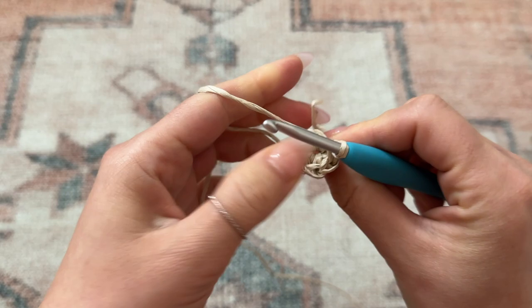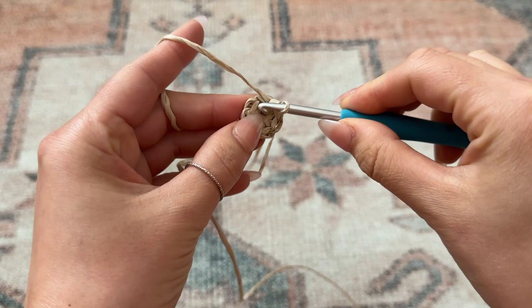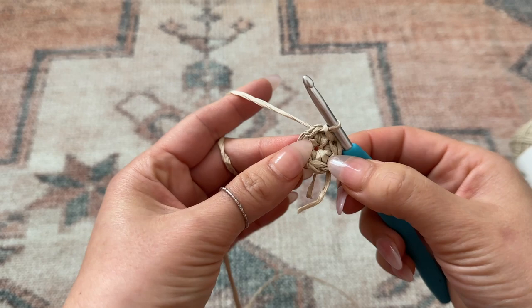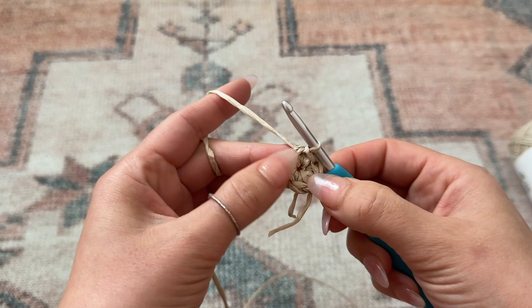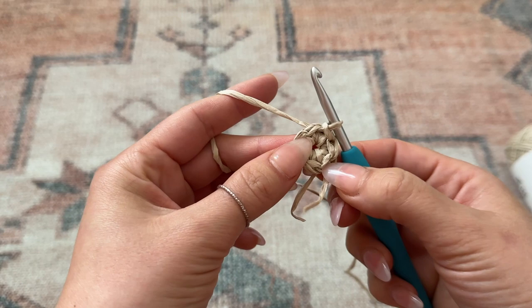Now I'm going to place my hook through that very first chain of the round and finish off this first round with a slip stitch. We are going to be working in rounds, so if you would like, you can use a stitch marker so you don't lose your place. For the first two rows we are just going to be increasing and working in single crochet. That first round had a total of six stitches.